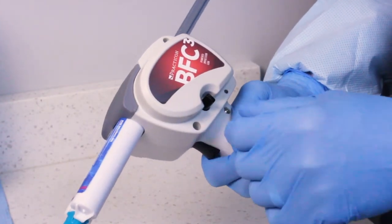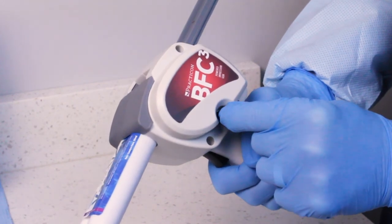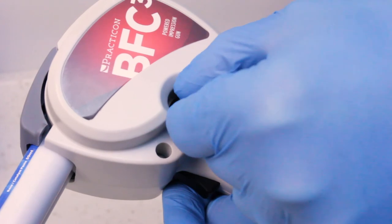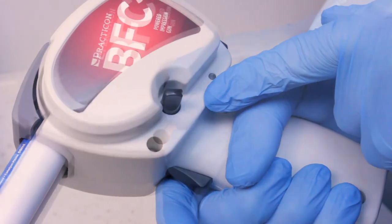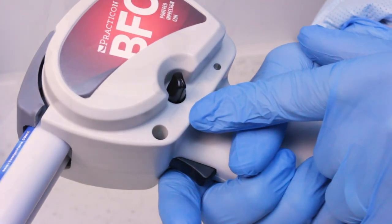Adjust the dispensing speed. Practicon recommends using the slower speed for light body materials to improve control. Min speed will empty a 50ml cartridge in 90 seconds. Max speed will empty a heavy body 50ml cartridge in 30 seconds.